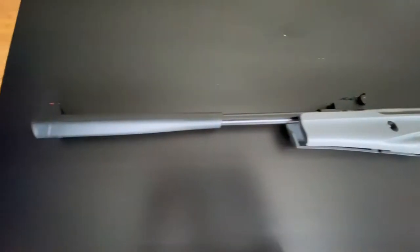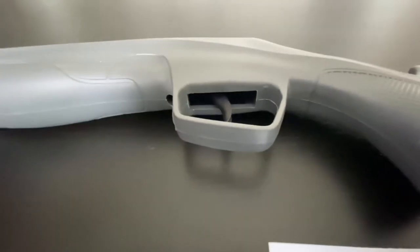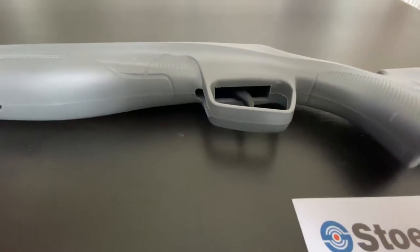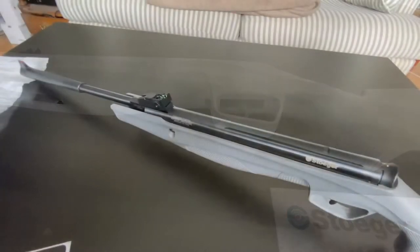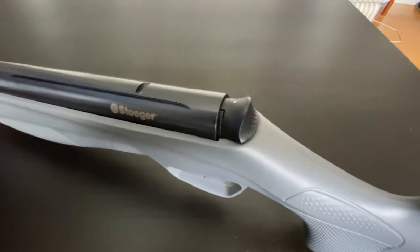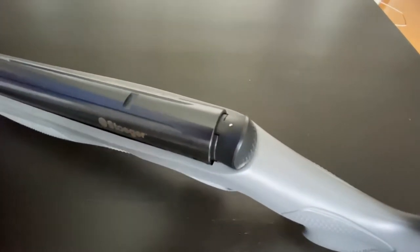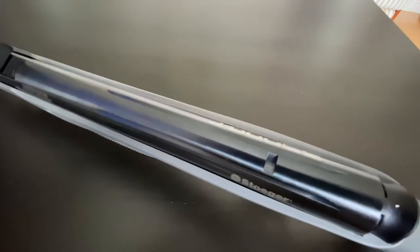In the instructions, it actually shows that the trigger is adjustable. You can adjust the trigger for your shooting preference. Just another quick look here — there's the safety. When you cock it, the safety engages and you have to push it in to disengage the safety. And there's the rails where the scope's going to attach to.